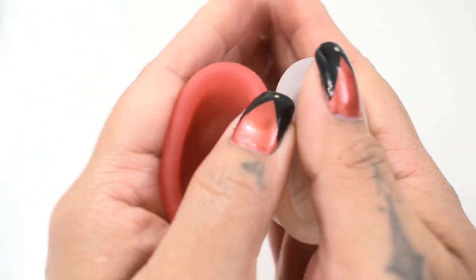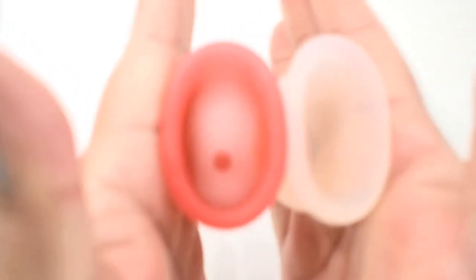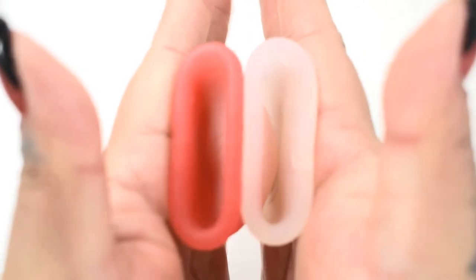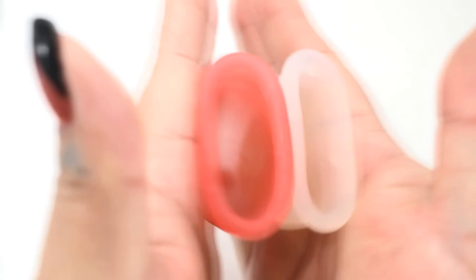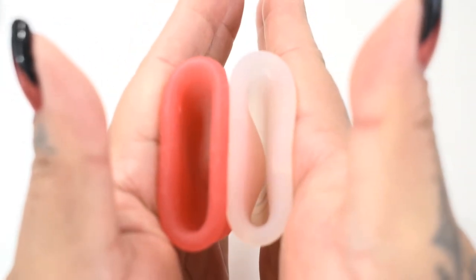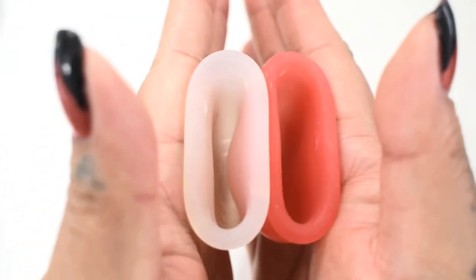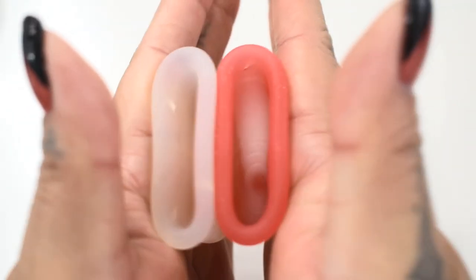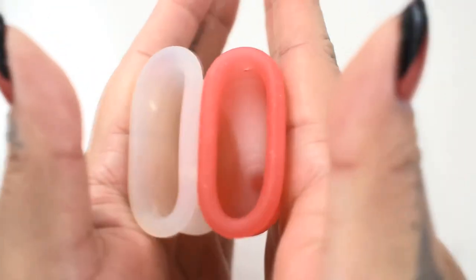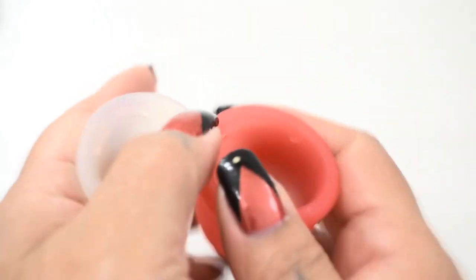Here is the inside of the salt cup and inside of the Lena Sensitive. And just the rims.